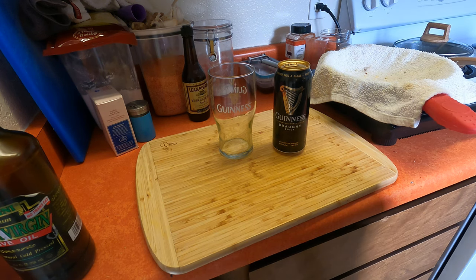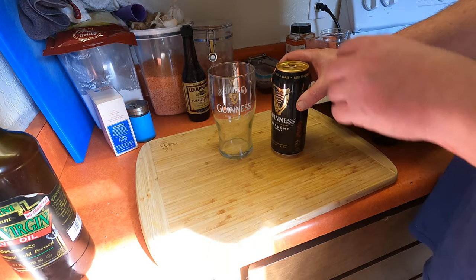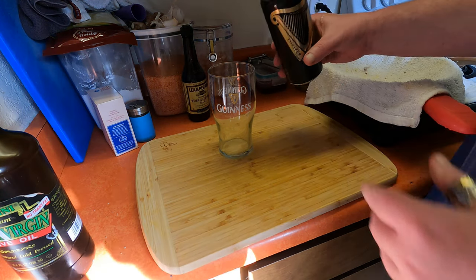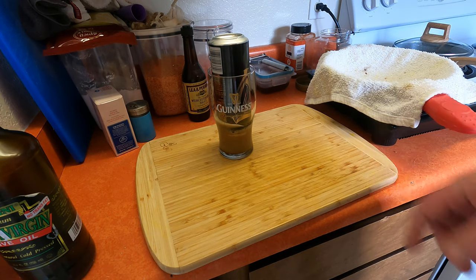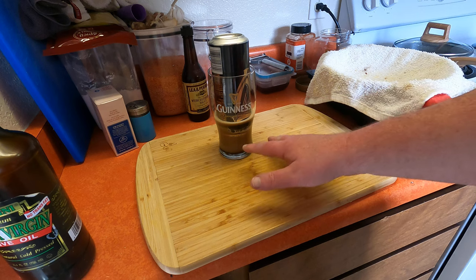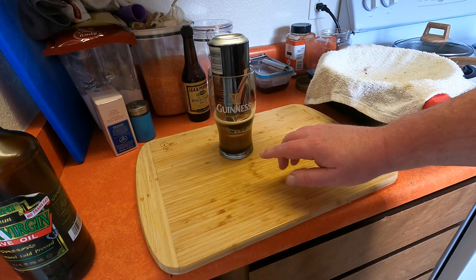If you want to get it really thick and creamy, almost like draft — not quite, but almost — here we go. Crack open the can, straight in upside down. Leave it like that, because you have to have one of these glasses that's narrow at the bottom and widens out.